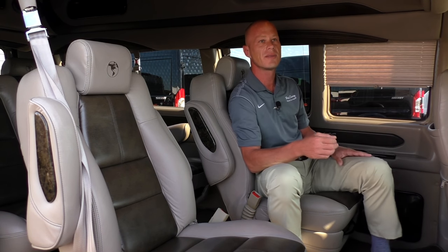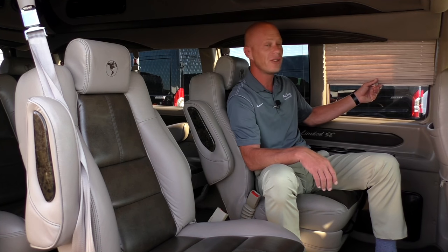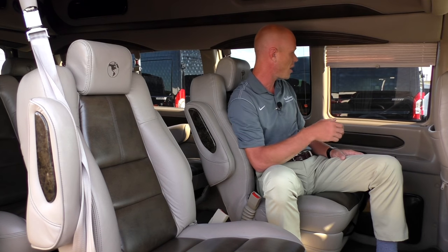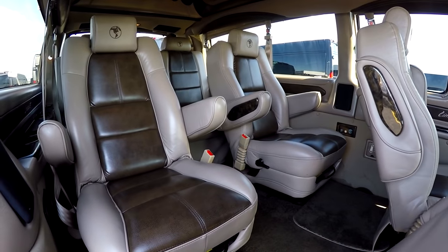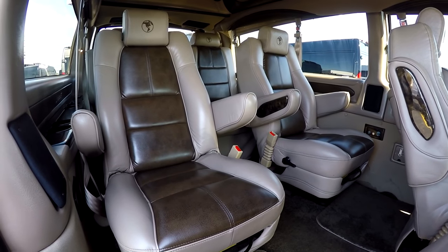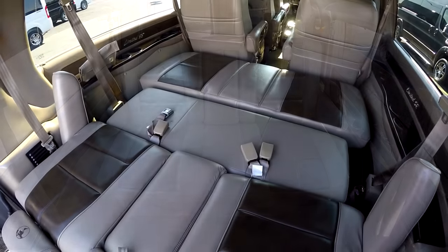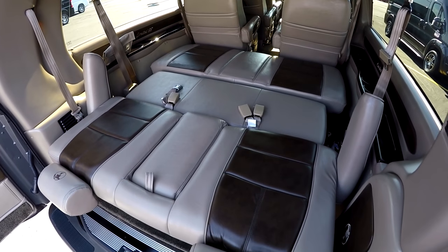All Explorer vans in this trim feature privacy blinds on all the back windows. There's also a wide variety of cup holders. The seats are on a quick-release base with the ability to fully recline, and the rear sofa in the back will fold flat as well.